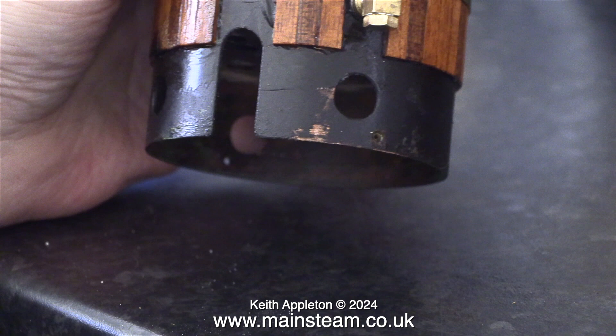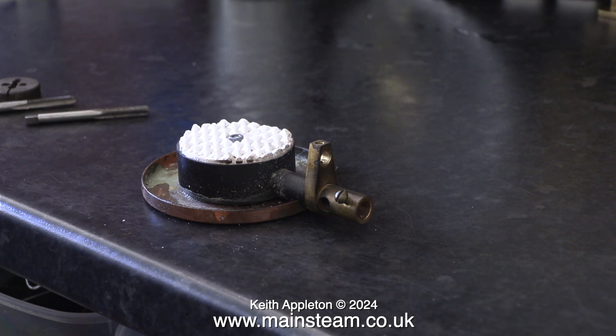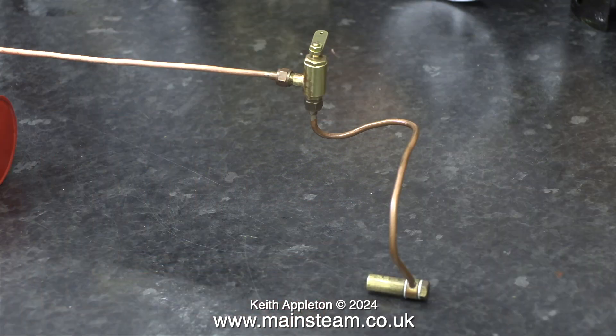It looks like the firebox area of the boiler has had a couple of coats of paint, probably due to excess heat from this component which has burnt off the original paint. Speaking to Gerry at a company called Clevedon Steam, he explained that these early model regulators were problematic — and in fact this one doesn't work. We had a discussion about jet sizes, and Gerry said that I should use a number 8 jet for this plant.